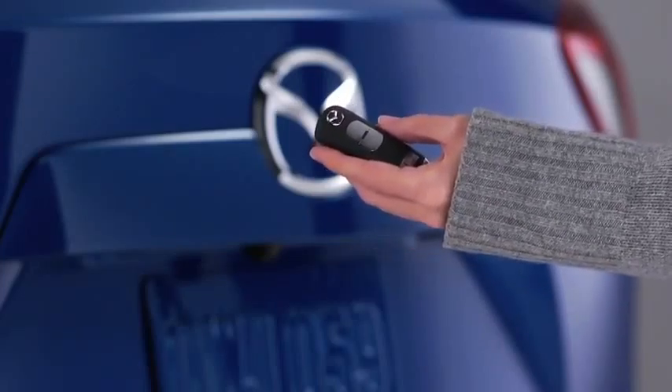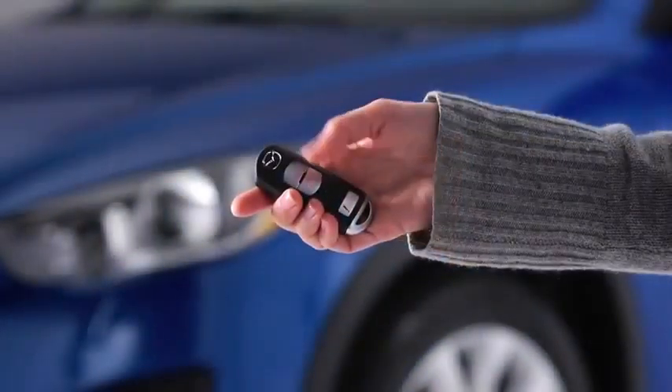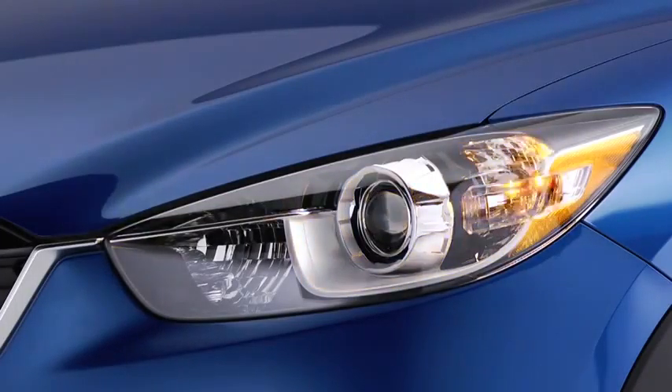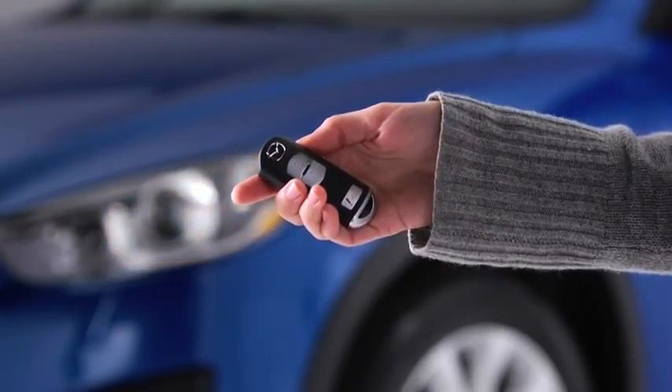Personalization features allow you to unlock all the doors and the liftgate with one press of the unlock button. To signal for attention in an emergency, press the panic button for one second. The horn will sound intermittently and the hazard warning lights will flash. To turn off this alarm, press any button on the transmitter.